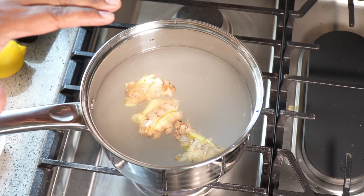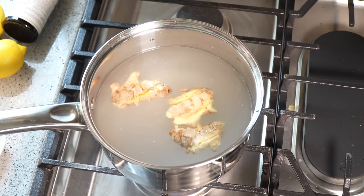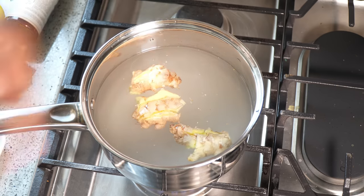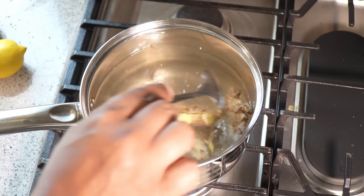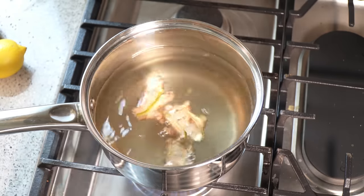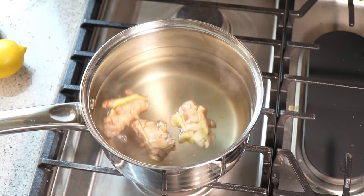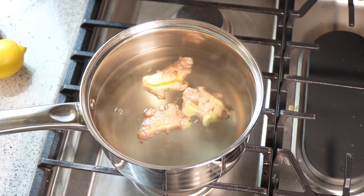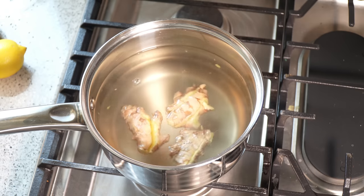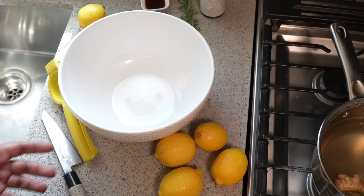Wash it, smash it, put it in there, bring it up to a boil, then let it go for about a minute or two on that boil. Shut off the stove and let it completely cool, after which we're going to strain it to get rid of all those little pieces. It is starting to come up to a boil, so all I'm going to do now is turn off the stove and allow that to cool completely. You can stick it in the fridge to cool down — that's fine. I just like leaving it on the counter so it naturally cools down and pulls out more of that ginger flavor.